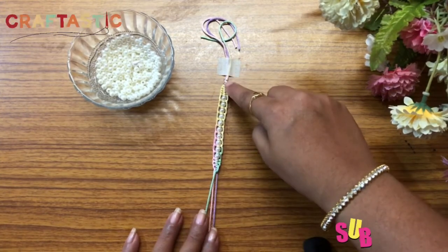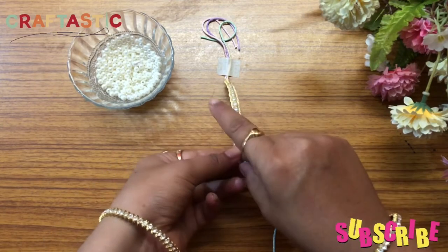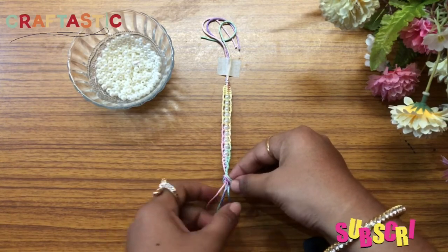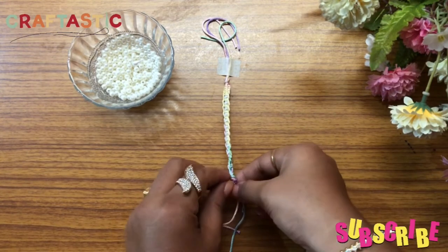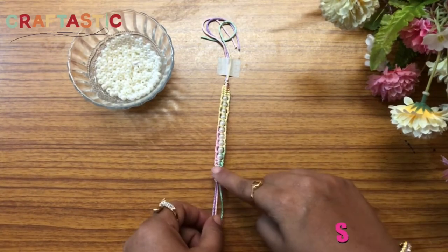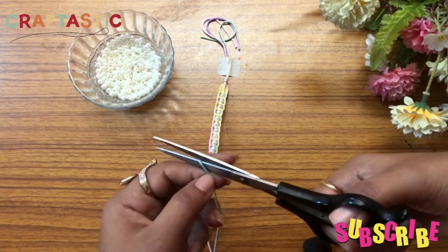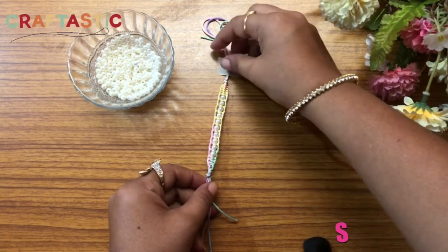The band is now absolutely ready. I have made five knots at the top and five here at the end the same way. Now we will tie a knot here to finish. See how beautiful it looks — now we will cut the extra thread; the center thread is always a little bit bigger so we trim it, and we will remove the masking tape as well.